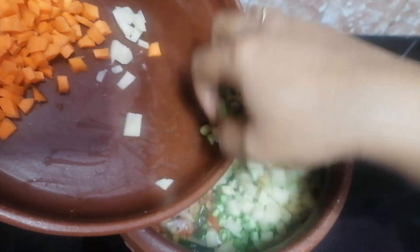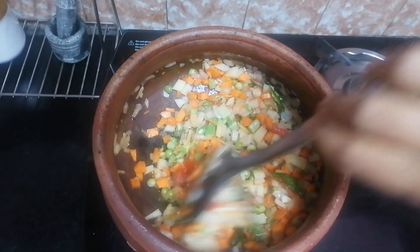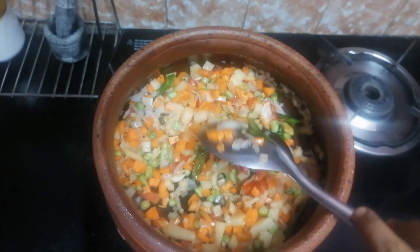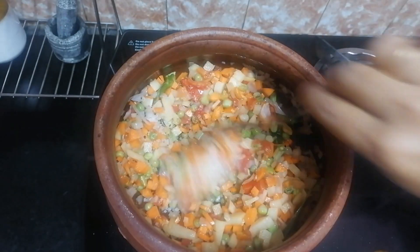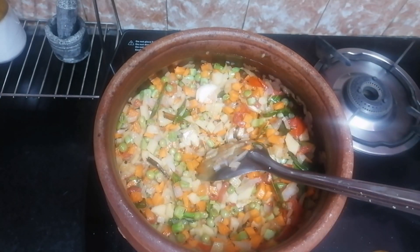Now we can add all the spices here and we can add the spices from everything in your place. You can add the spices here and mix it out so that you can taste healthy too.